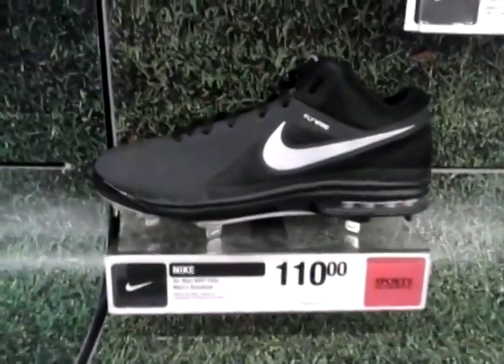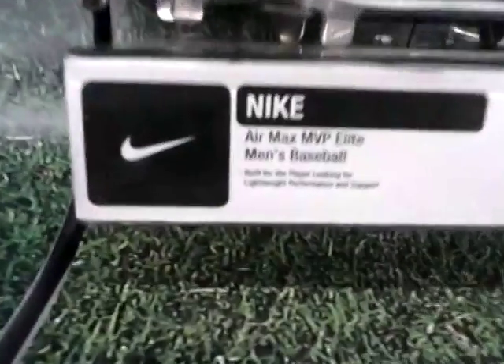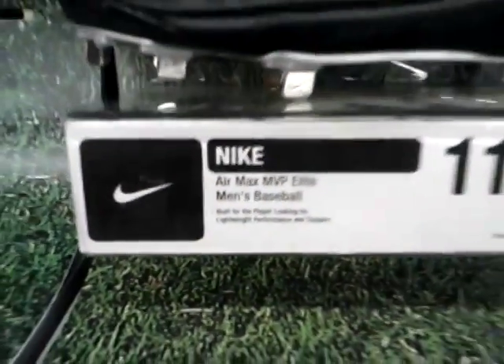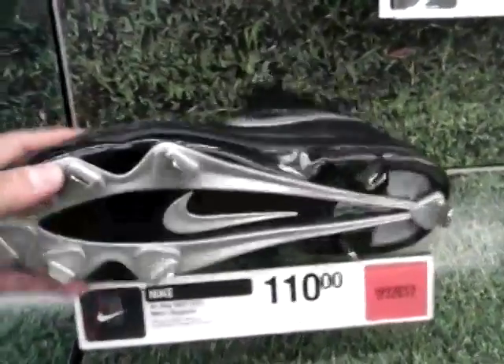I'm here again with the Baseball Life, and I'm here at Sports Authority. Here is the new Nike Air Max MVP Elite Baseball Cleat, selling for $110. This is what it looks like.